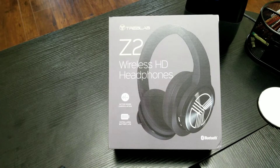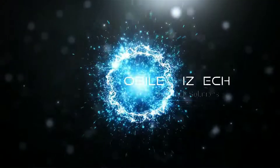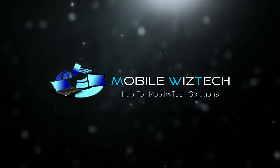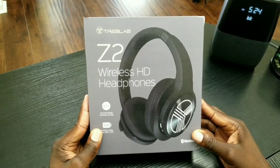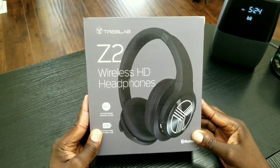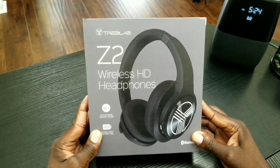Hey, what's up YouTube and welcome to MobileWizTech. Stay tuned as today I will be doing an unboxing and quick review for the Treblab Z2 wireless HD headphones. Before I get started, I want to shout out a big thanks to Treblab for sponsoring this video — I do look forward to doing continuous work with them. So these are the Treblab Z2 wireless HD headphones.